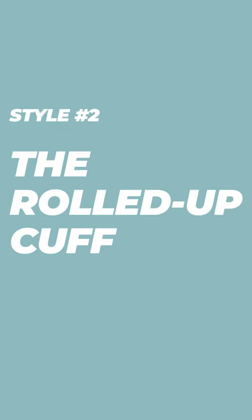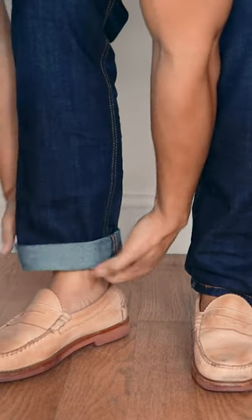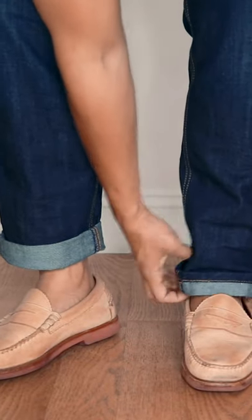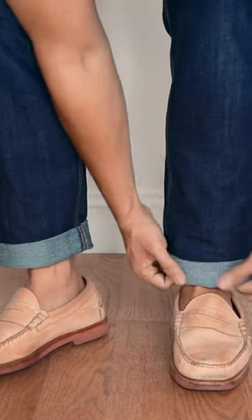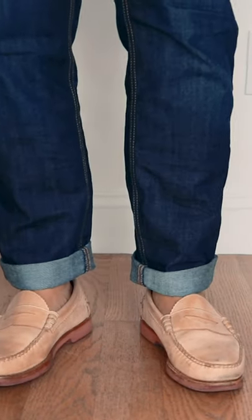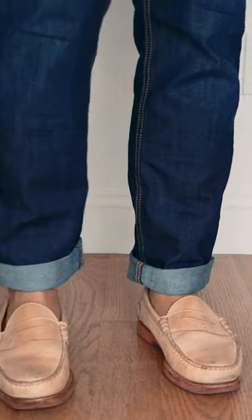Number two is the rolled up cuff. This is great if you have a bit more fabric or break at the cuff and you want that cleaner line. It can get kind of thick, depending on how many times you roll it up, but you can also play with the height of the cuff, and that may lessen the amount of times you have to continue rolling.